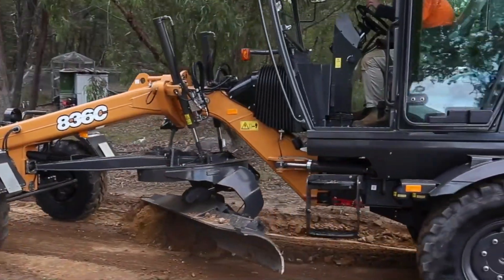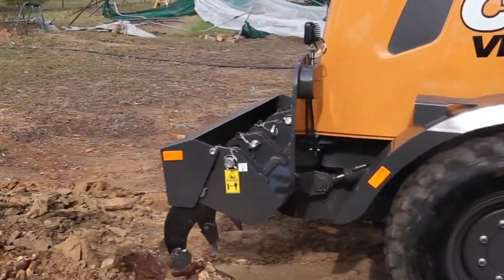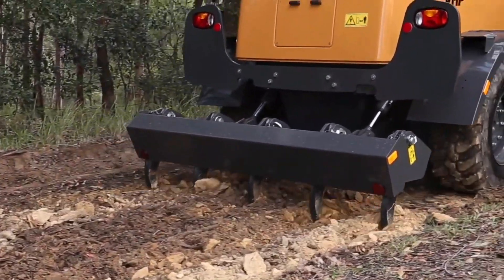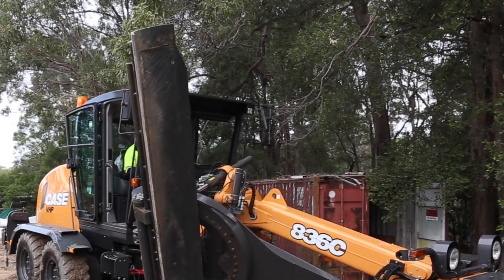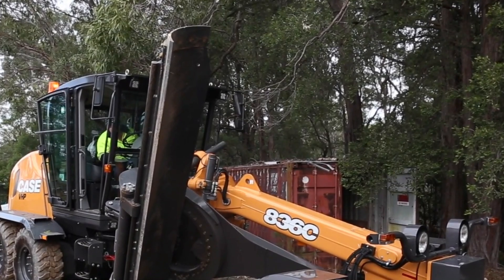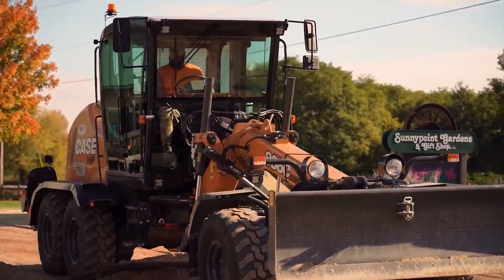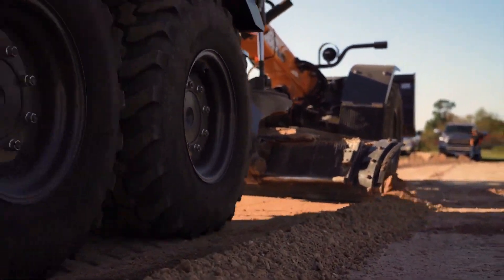The Case 836C Motor Grader is a piece of heavy machinery with approximately 24,000 pounds of weight, mostly used in construction and road maintenance. With its strong engine, the 836C can handle chores like grading with fitting power. Its broad, movable blade, positioned between the front and rear axles, enables precise surface grading and leveling. Its hydraulic systems regulate the blade's motion, guaranteeing control and accuracy while grading.